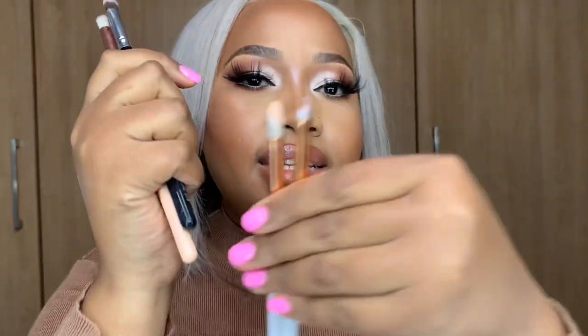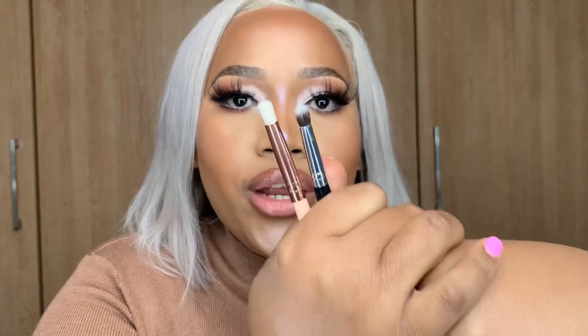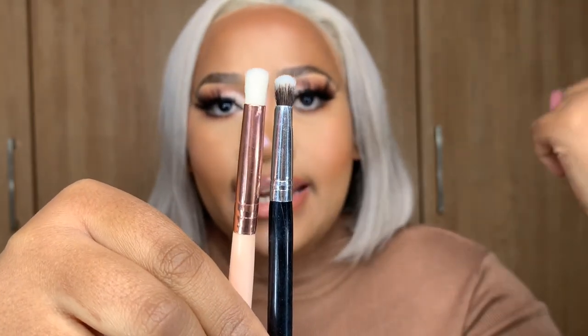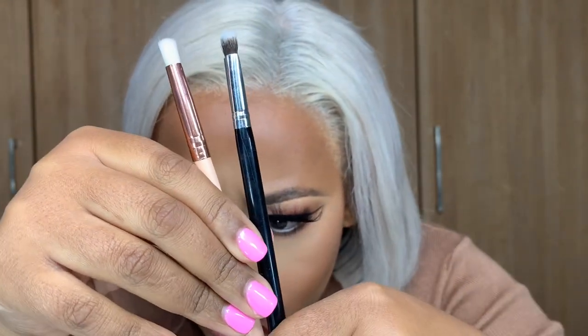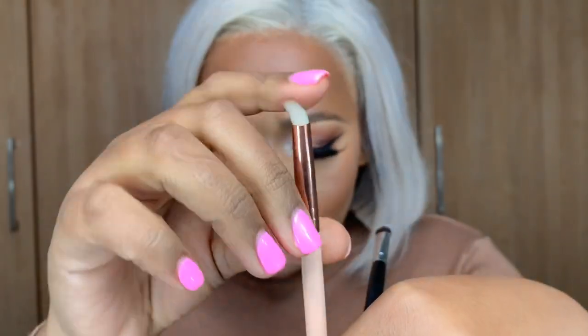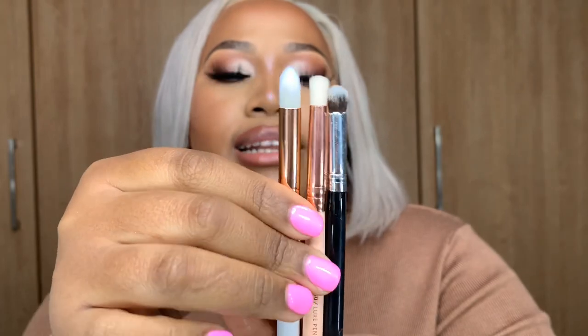These are flat packing brushes for eyeshadow — you use them to pack the shadow on to get the most pigment, then use a blending brush to blend that up. I have quite a lot of those. This one is by Kala from Dischem, and this one is from another old set. Here's one by Hermosa — this one is slightly more pointy.